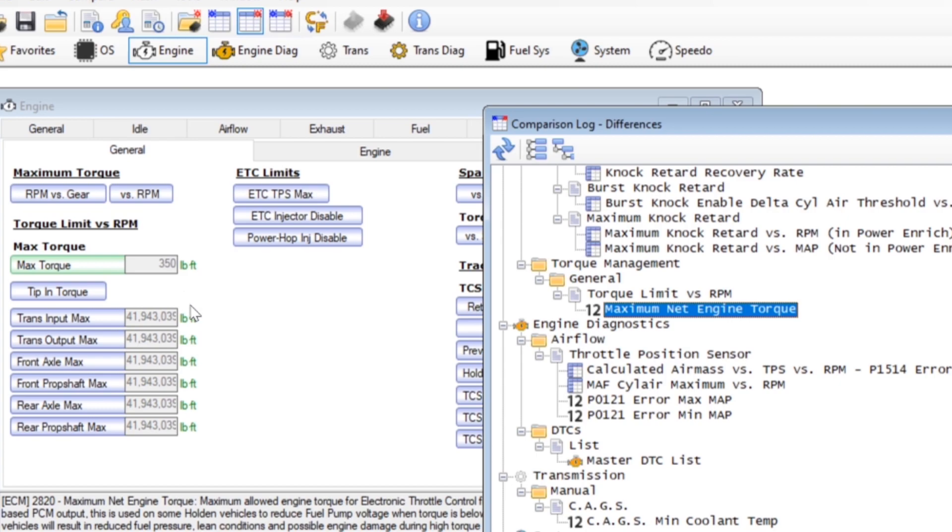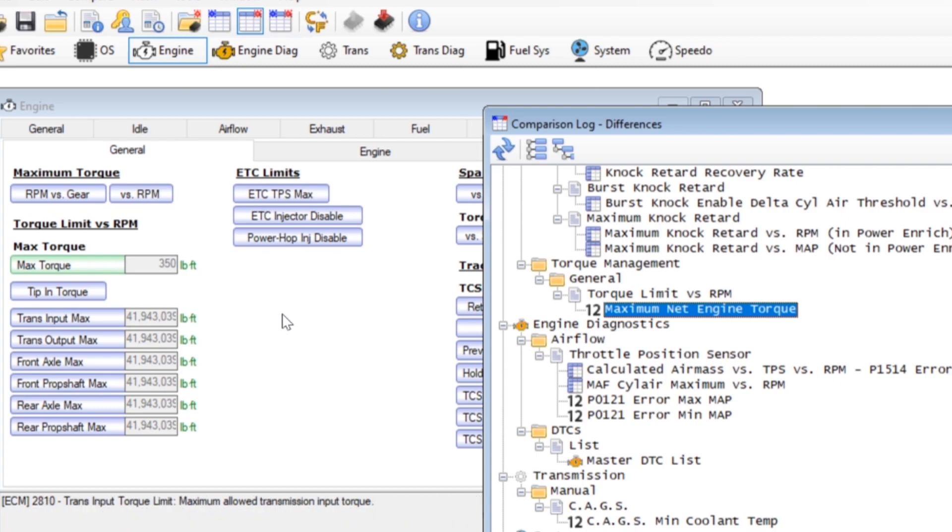So I'm going to go ahead and change that back to 350 and I'm confident that this will allow traction control when engaged to work as GM intended. With a quick change to the tune in HP Tuners I've uploaded it to the C5's computer and now let's head out and give it another try.